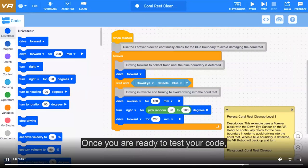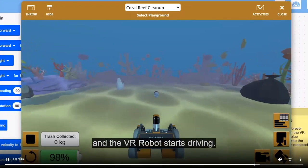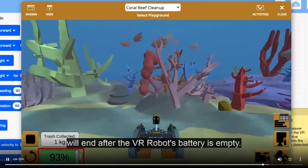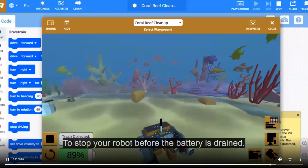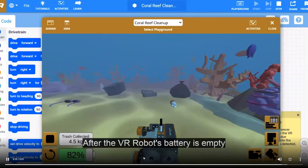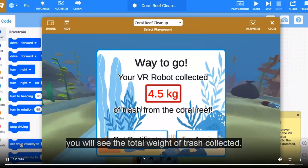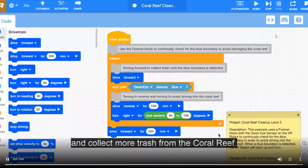Once you are ready to test your code, select start from the toolbar. Watch as the coral reef cleanup playground opens and the VR robot starts driving. The activity will end after the VR robot's battery is empty. To stop your robot before the battery is drained, select stop in the toolbar or the stop button in the playground window. After the battery is empty or the activity is stopped, you will see the total weight of trash collected. Try again to improve your project and collect more trash from the coral reef.